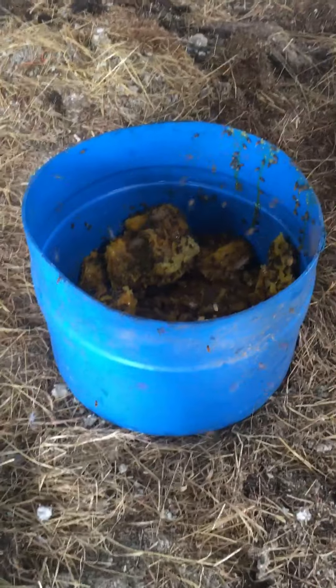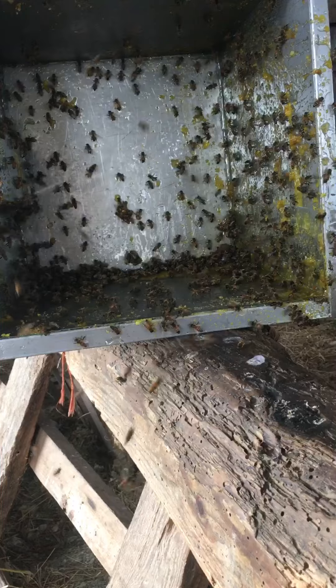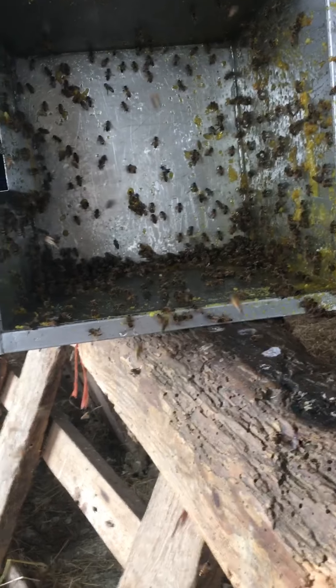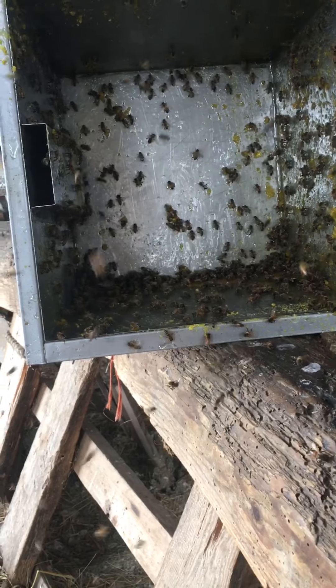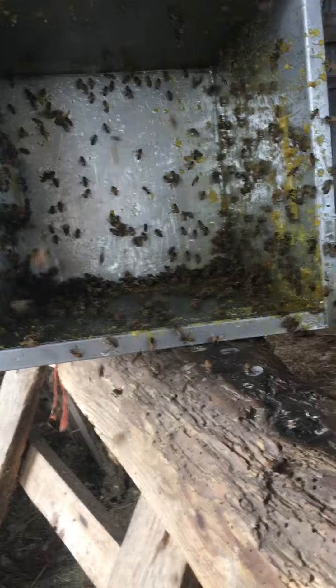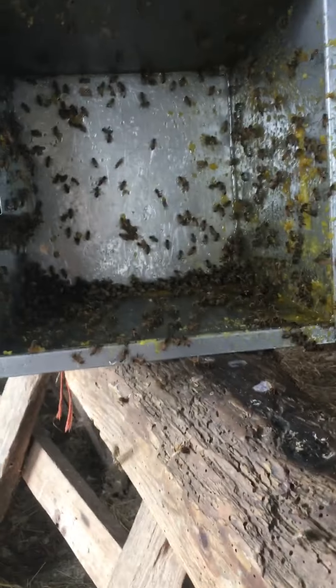I just put my wax cappings out here about two minutes ago. That's the thing that my capping wax goes into. After it goes through the melter, it goes into there. So I cleaned it out — all the honey's cleaned out, what I could get. Instead of using a whole bunch of water, these guys are going to do most of the job and then we'll just clean it out after.